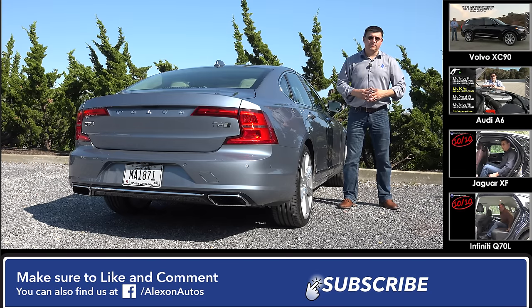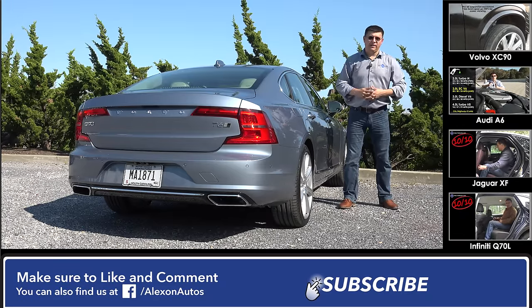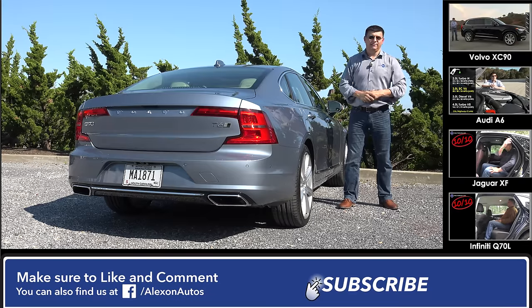Thanks for taking the time to check out this video. I'm Alex Dykes, and this has been the 2017 Volvo S90. Be sure to subscribe to this channel, let me know what you think in the comments section, and be sure to wait for our complete review when we get full performance specs on this vehicle back at home. I'll see you next week.